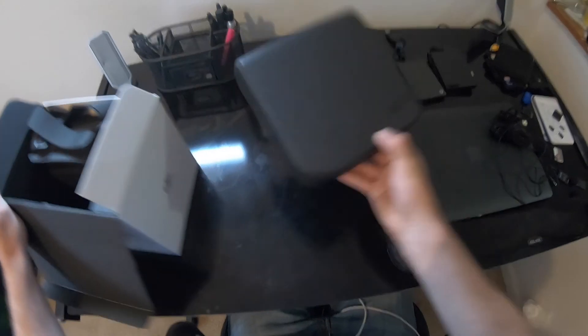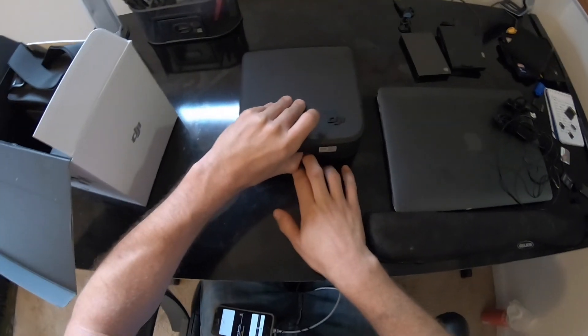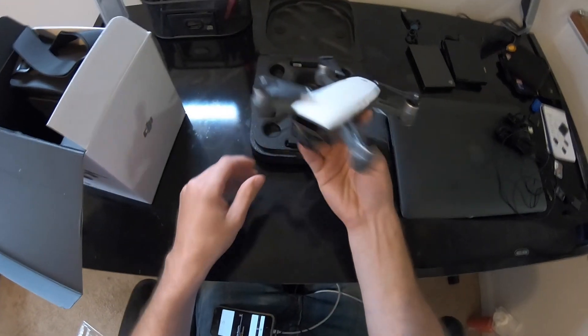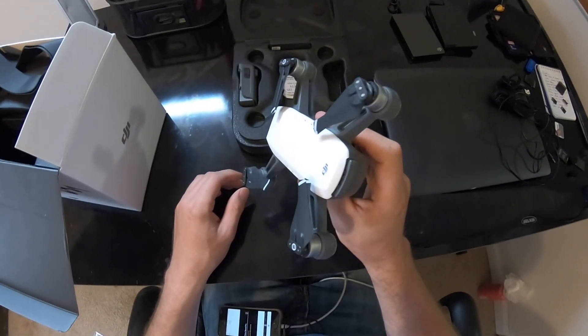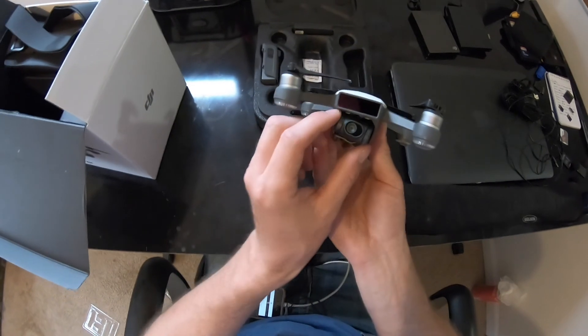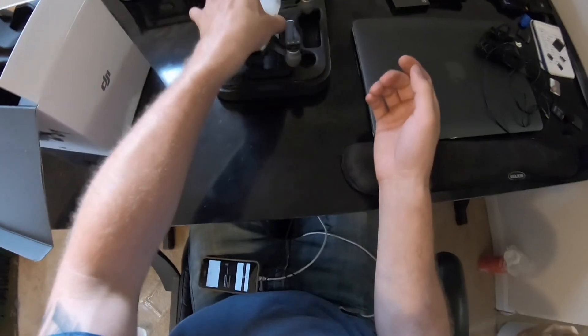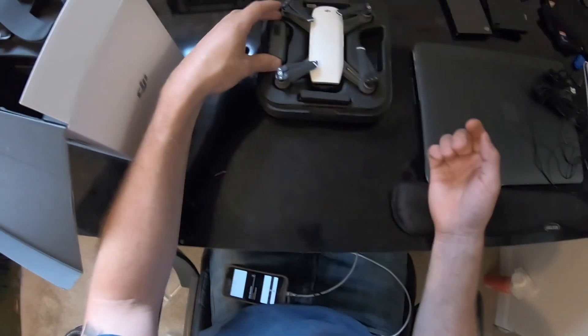This is the case for the Spark itself. Very, very lightweight compact drone. It's a two-point gimbal as opposed to the three-point gimbal on the Karma drone. Extra batteries, extra propellers.